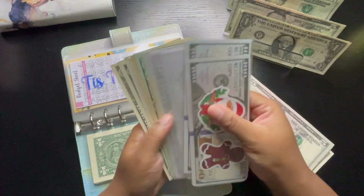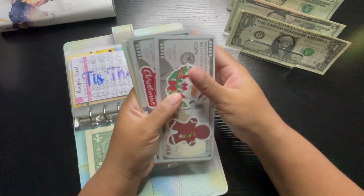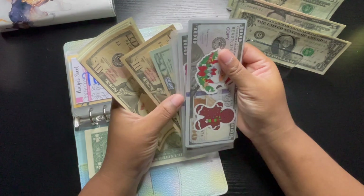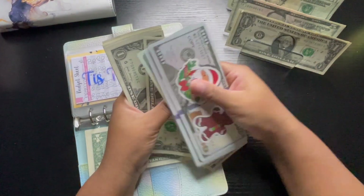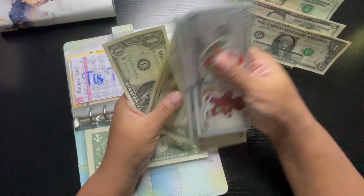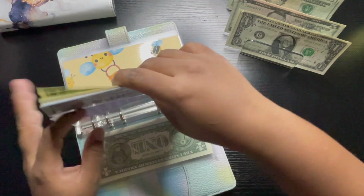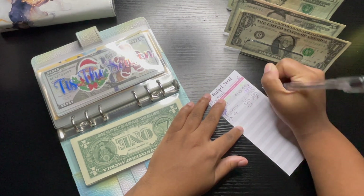In Christmas we have 100, 200, 300, 400, 450, 470, 490, 500 — one, two, three, four, five, 10, 15, 20, 25, 26, 27, 28, 29, 30, 31, 32, and 33 — so $533. We added in $23 for a total of $533. Let me just update the tracker.